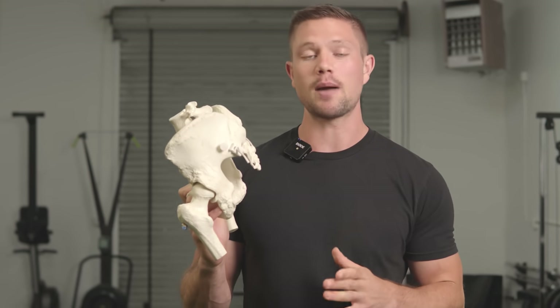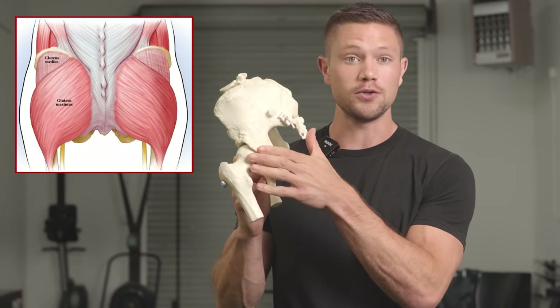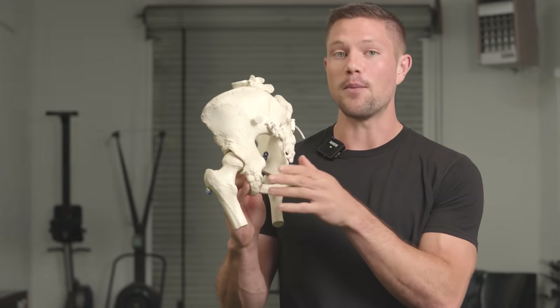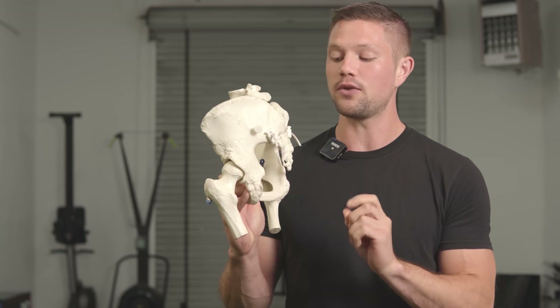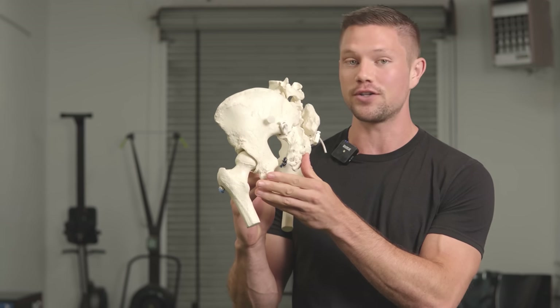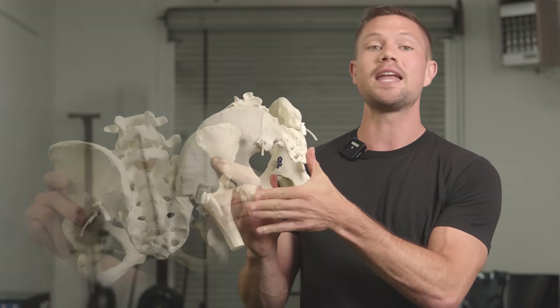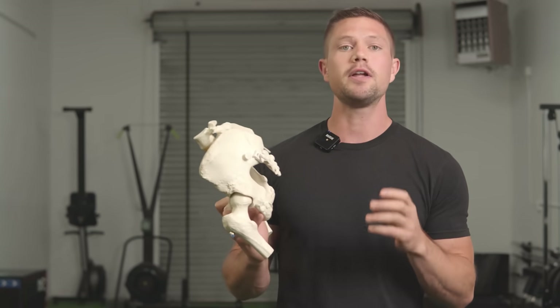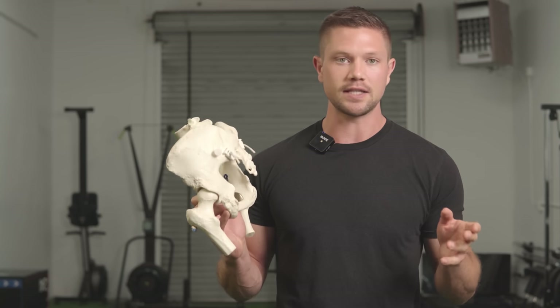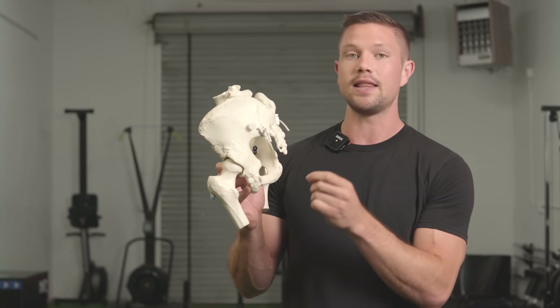The two keys to getting the glute to properly contract are: first, to get length through the glute — to get stretched through the glute — so that way it can then contract. Most people don't actually have a problem getting the glute to close the space of the backside of the pelvis. They actually have a harder time getting proper length through the glute so that it can subsequently contract. A very important key of muscular activation, whether for hypertrophy, muscle building, or just getting it to work functionally, is to get length.